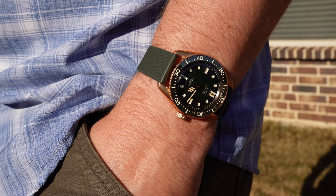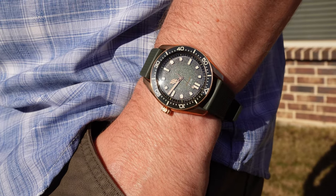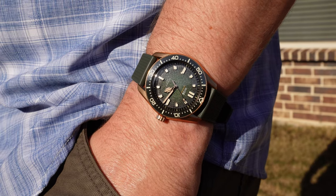Before we get any further, I should mention that this watch was provided by Wyze, and that they're not asking for it back — hence the promotional tag at the beginning.